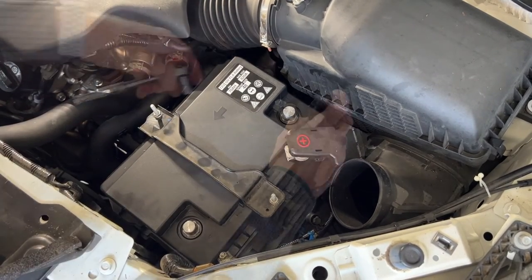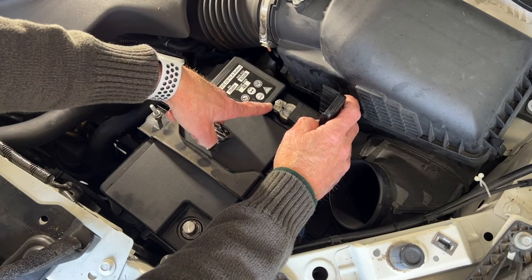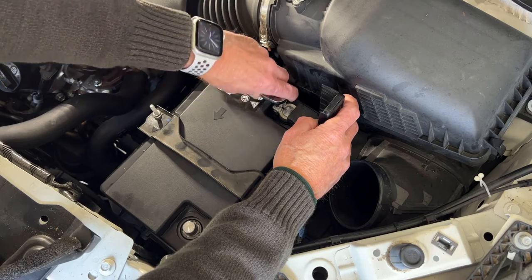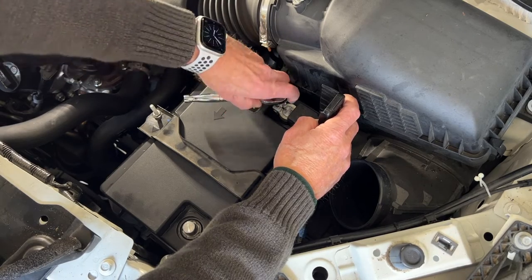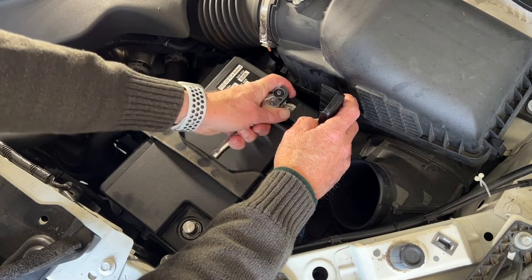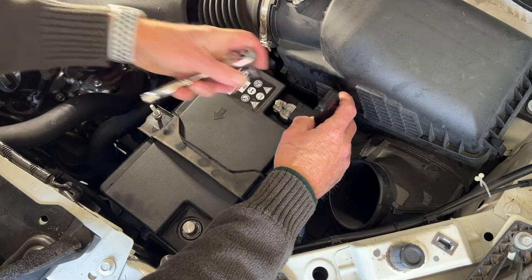The reason you do the positive first when reconnecting is: if the wrench touches a piece of metal while tightening this, the truck is not attached to negative yet, so there won't be any sparks. Just snug is good enough — don't break it.